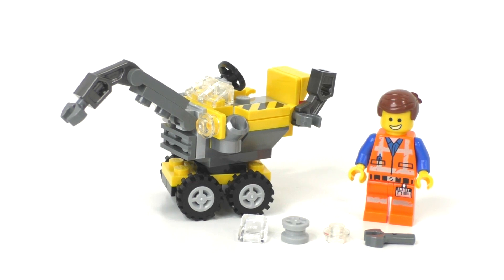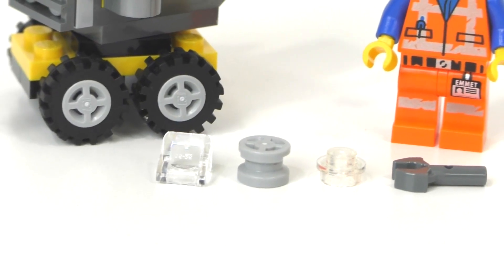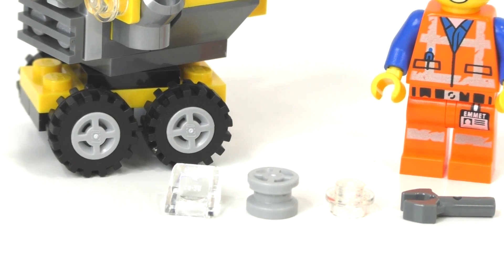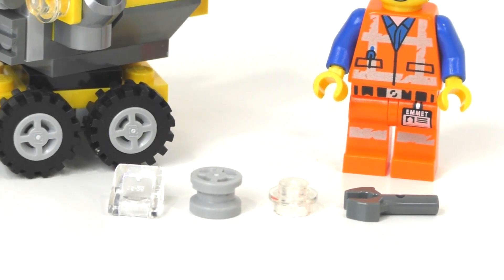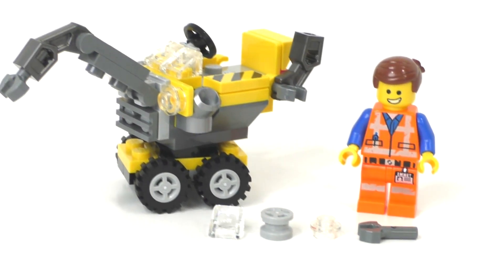Here's the first build that you get automatically when you buy this polybag — this is what you get when you follow the included instructions. To get the other two models you have to use the website. We do get four extra pieces with this build: a cheese slope in translucent white, an extra gray wheel piece, a translucent white stud, and a dark gray serving hand piece.